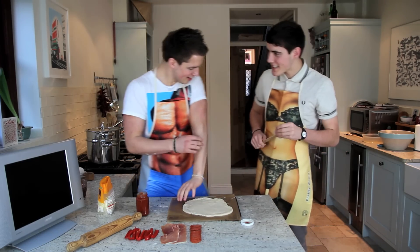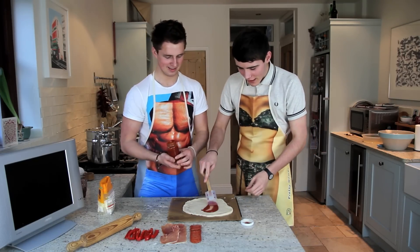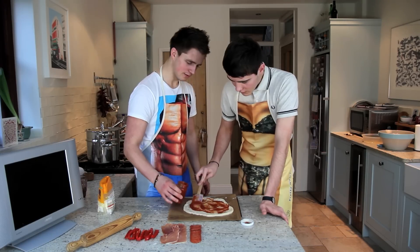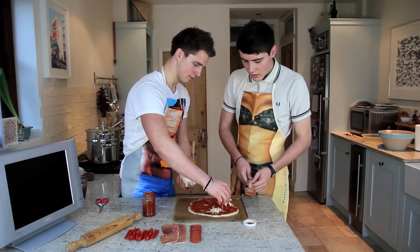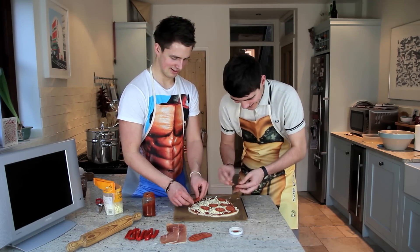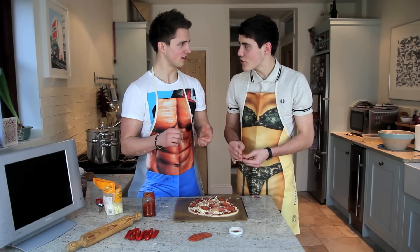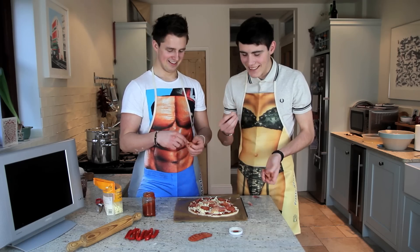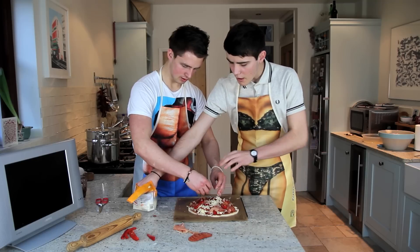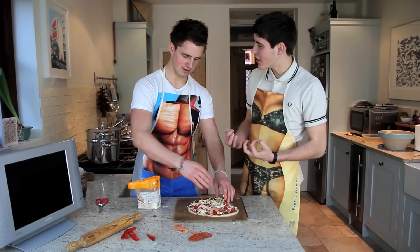We need one of these spatula things. How do we spread it? Just spread it! Mmm, this looks so tasty. I think we're done with this. Right, now let's get some toppings on. Parma ham — I love that stuff. Isn't it the crispiest of all cured meat? More cheese on top, just to melt it in and be nice. I think this is actually going to be really nice — one of those really organic-y, really nice pizzas.